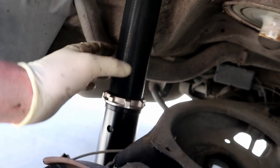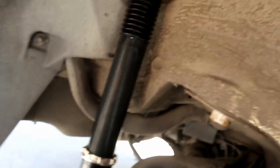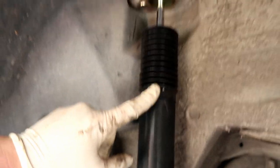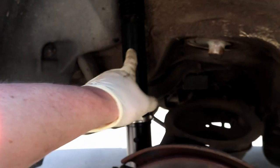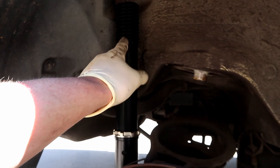Before we continue, we're going to adjust the shock body height. If you're driving excessively hard, drifting, or doing any kind of high-performance driving, this matters. What we're adjusting is the length of the body — underneath you have your bump stop, and you want the bump stop to hit the top mount before your trailing arm hits the body. We bolt it to the trailing arm, leave the spring out, raise it up, and watch — if the trailing arm or control arm touches before the bump stop, we need to lengthen or shorten. You want about a quarter-inch clearance because the bump stop will compress under heavy load.